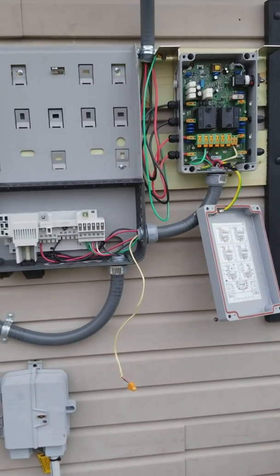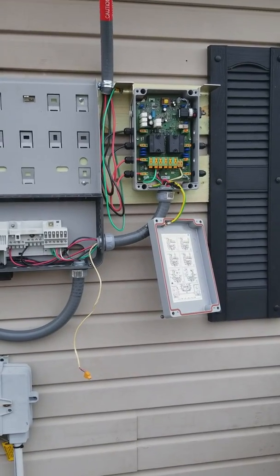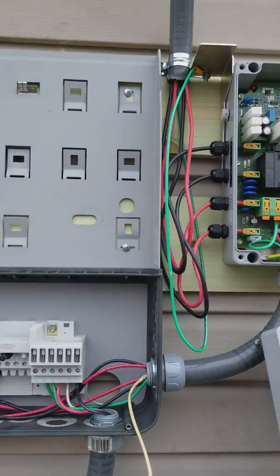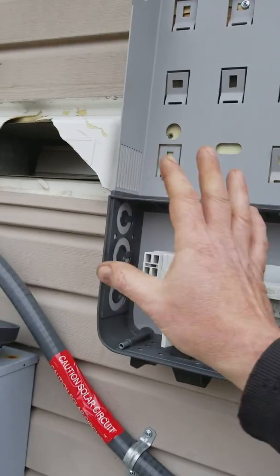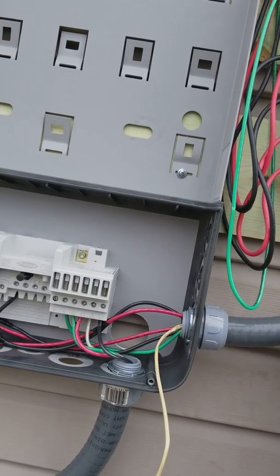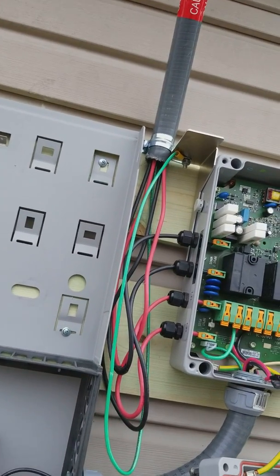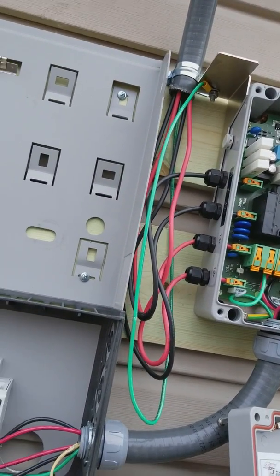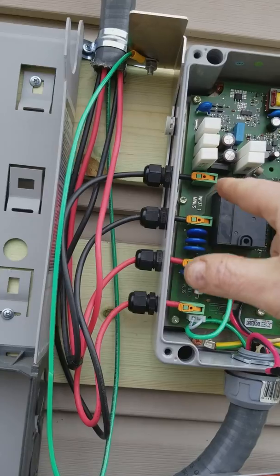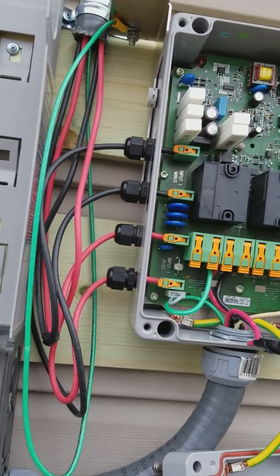My DC lines come down into a disconnect and you got to have that rapid shutdown. A lot of people don't understand — all a rapid shutdown does is help kill the system faster. Most of the power has to be gone in less than ten seconds for the fire department. People still think it kills the solar panels — no, solar panels are running all the time whenever the sun's on them, whether you killed this or that. The solar panels are still putting power out. Even on a cloudy day there's 500 volts on this system and 500 volts on that system.